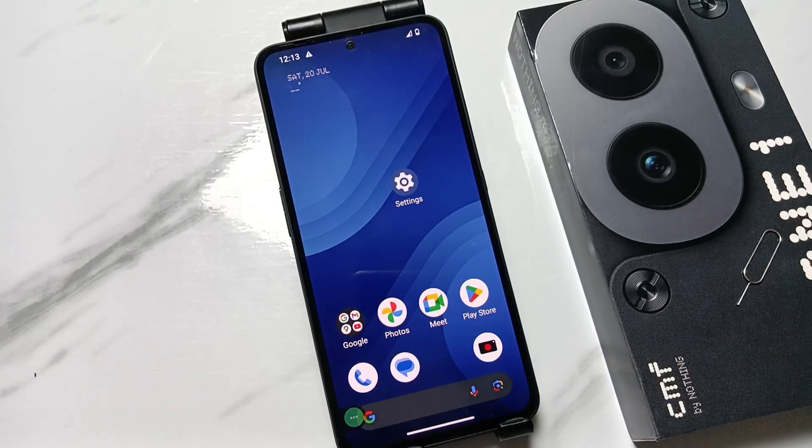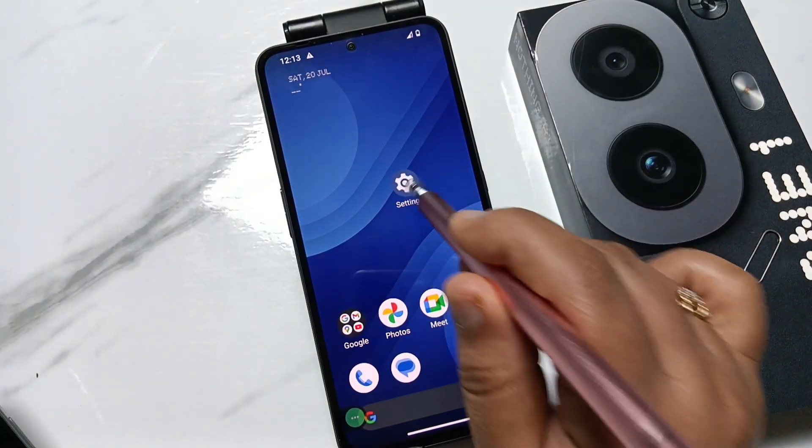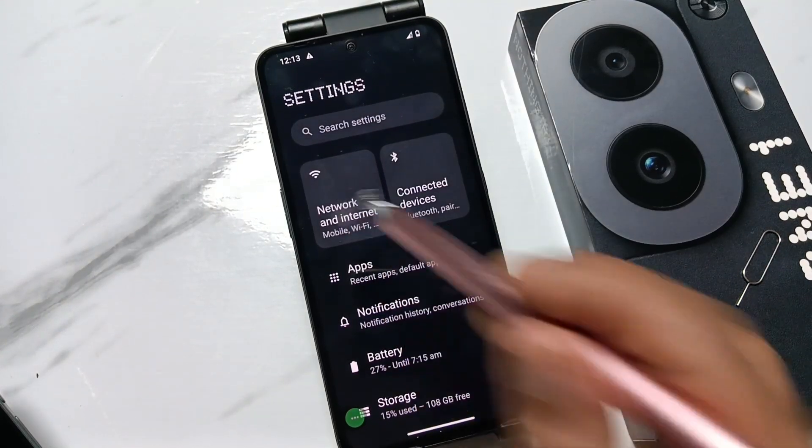Hello friends, welcome to my YouTube channel. Today in this video I am going to show you how to set the personal hotspot in this device. For this, go to Settings and here you can see the option Network and Internet — tap on this one.